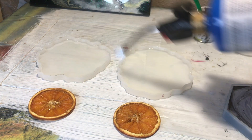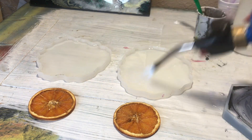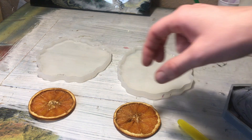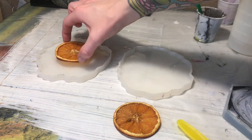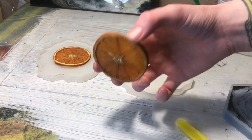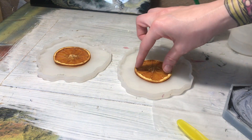Set the oven to 200 degrees Fahrenheit. These need to be on a nonstick tray, which is why I had them on the silicone baking pan. Then you're going to cook them in the oven for about six to seven hours.